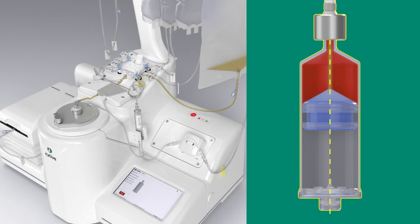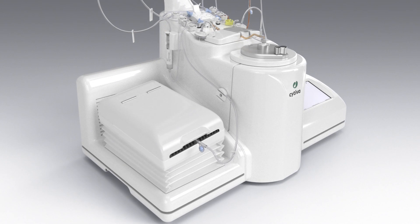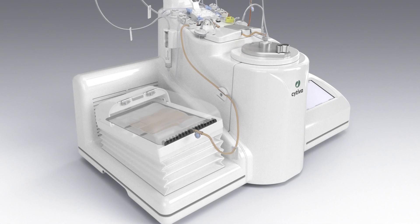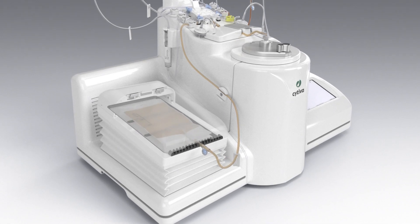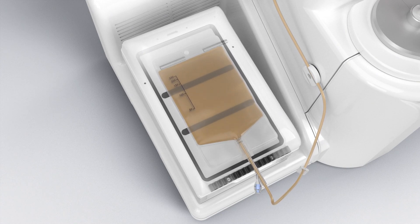The supernatant, located along the spinning axis of the separation chamber, extracts into the waste bag. At the end of the procedure, the system extracts the cells into the final bag. You can formulate the final product using the thermal mixer.